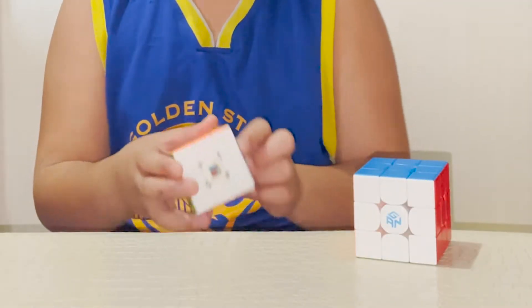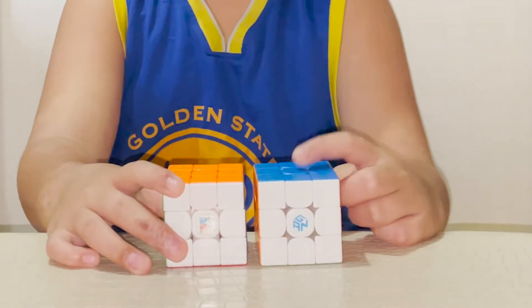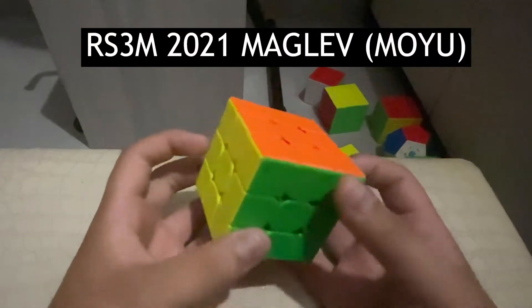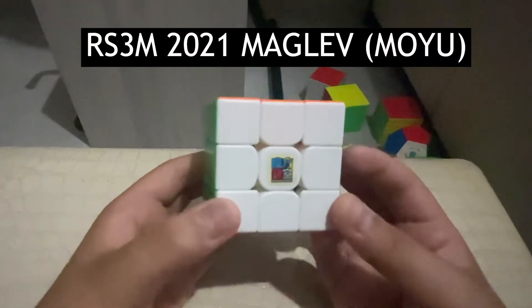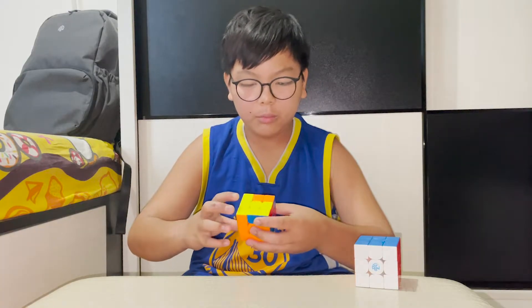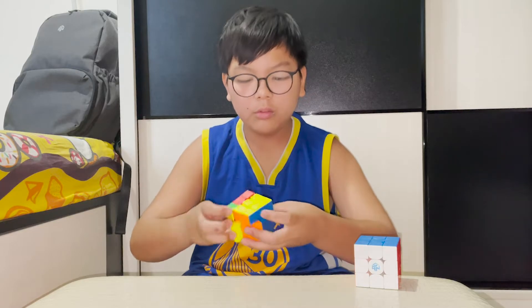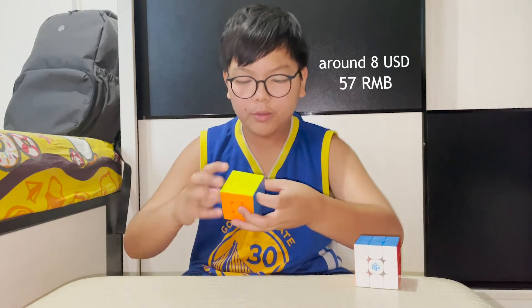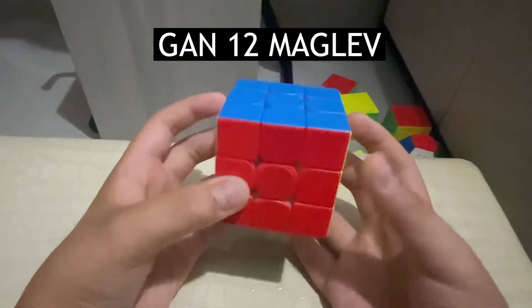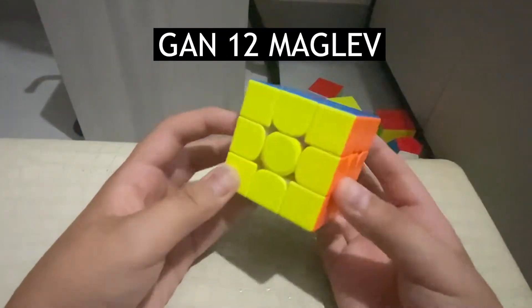I have two 3x3 backups. One is my brother's main. This is the Moyu RS3M 2021 Maglev — I'm not sure if it's actually Moyu. It turns really well. And this is the GAN 12 Maglev.